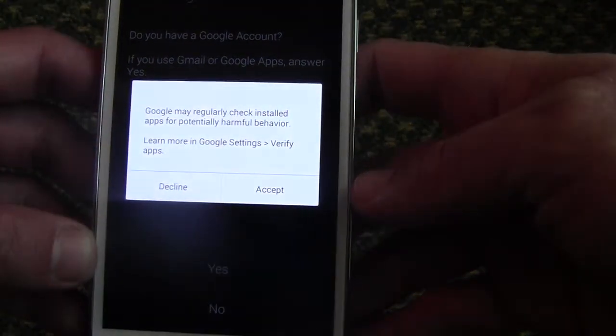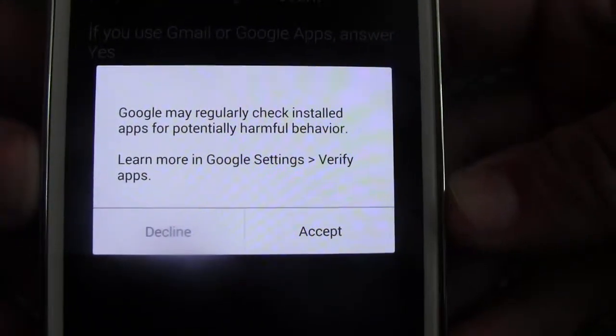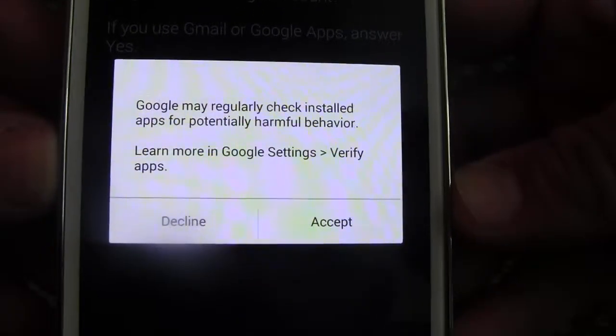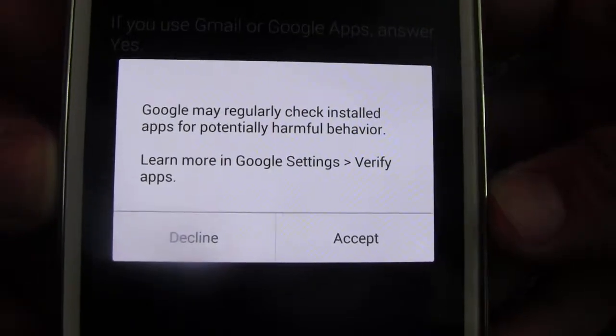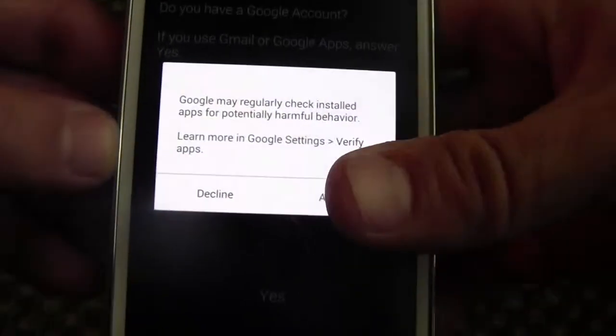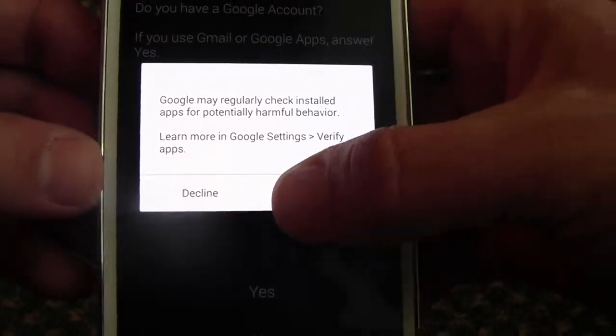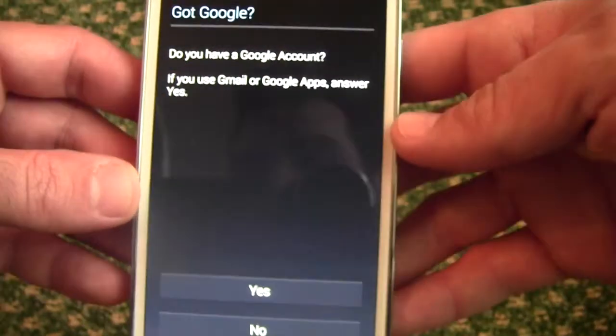If you have a Google account, there's a pop-up. Google has its own spam checker, malware, things like that. You can accept this or decline it. If you plan on using something like Lookout Mobile or some third-party solution, you can decline it. I'll go ahead and accept it for the purpose of this.